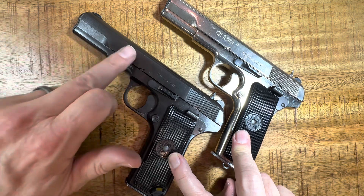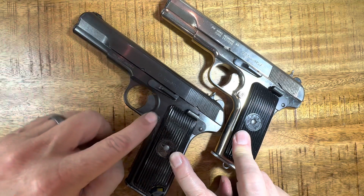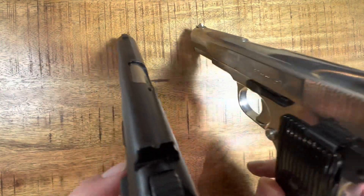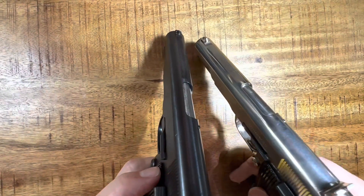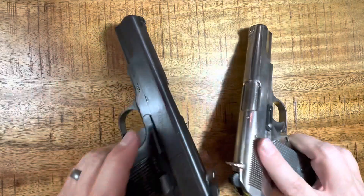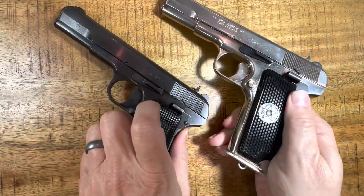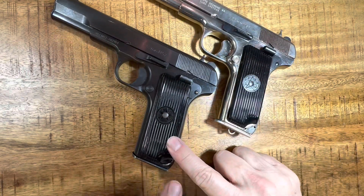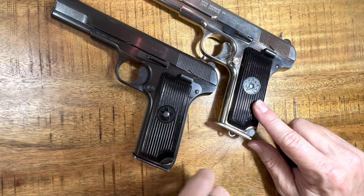They're essentially the same gun — clean lines up front, same slide catch and slide release, same mag release. They both have the safety and standard iron sights — par for the time, but actually good. They both have a unique anti-glare feature from the ejection port forward. Really, the only difference I can see between these two guns is the black one has the lanyard loop installed on the weapon itself, whereas the shiny chrome one has it on the magazine.